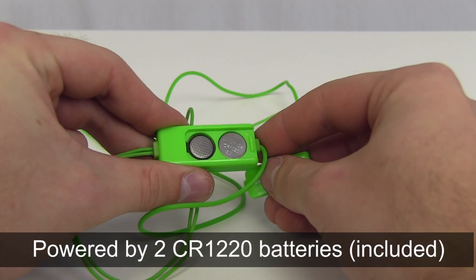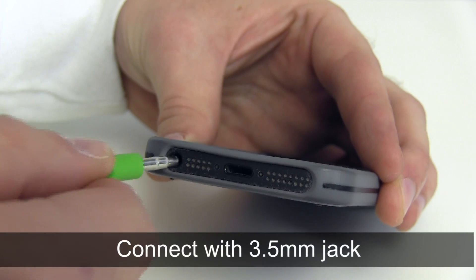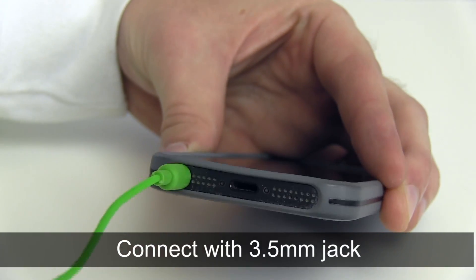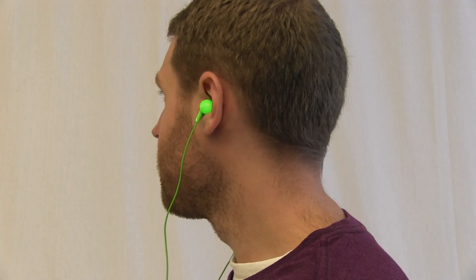The lights are powered by two CR-1220 batteries, which are included. The earbuds are compatible with a 3.5mm audio jack and on blinking mode can flash continuously for up to 15 hours.